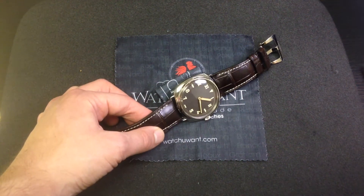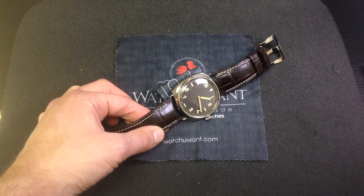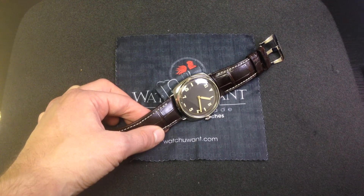Hi, I'm Tim, and welcome to WatchYouWant.com. Thanks for logging on. Today we're looking at a watch that combines the best of the past and present of Officine Panerai sports watches.